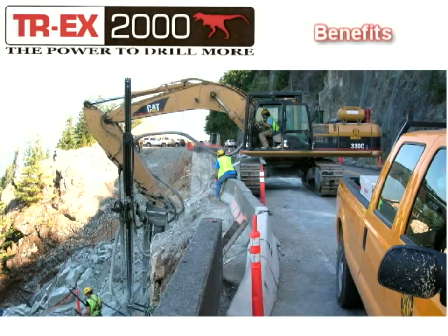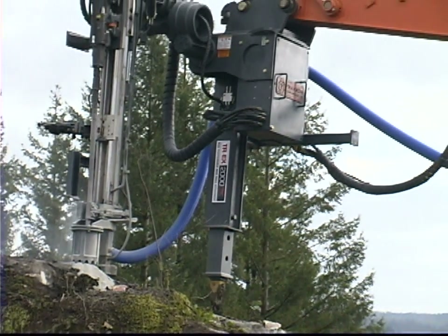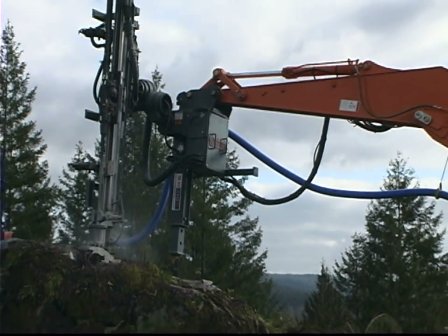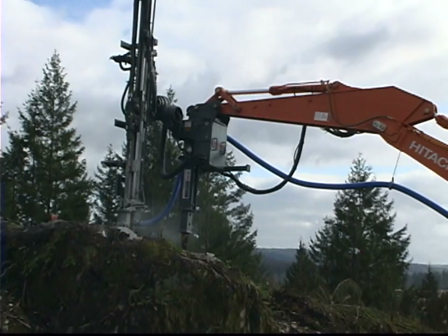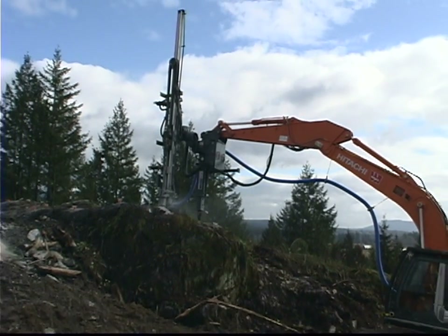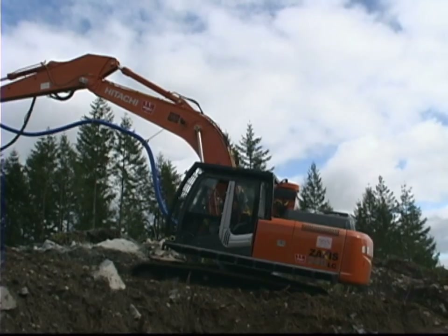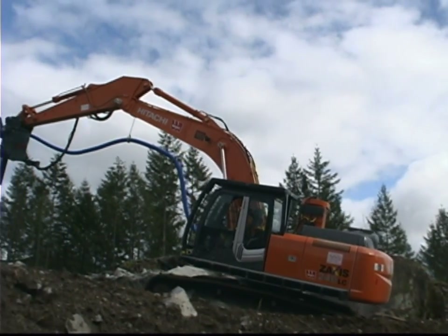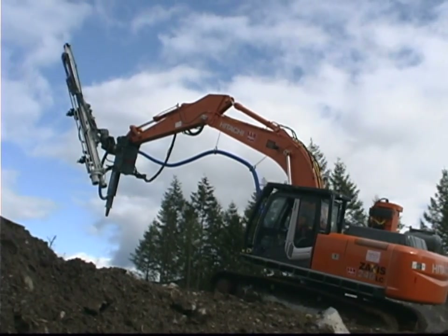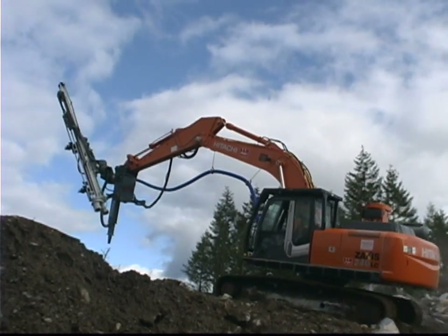Benefits. Big reach advantage over dedicated hydraulic drill rigs. Ideal for blast hole, pipeline, pre-shear, rock bolting and drilling with casing. Incredible geometry for drilling from nearly every possible angle. Excellent mobility. Lower capital costs than a dedicated drill rig. Hydraulic drill performance and reliability.